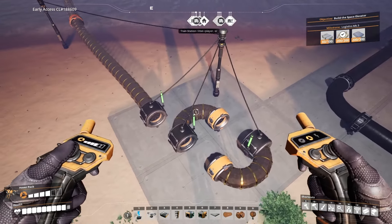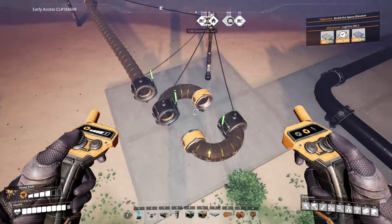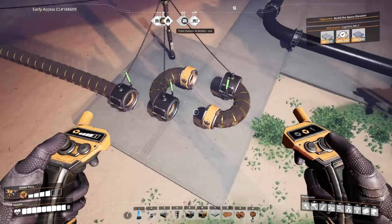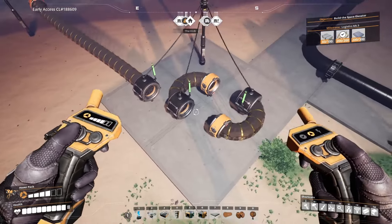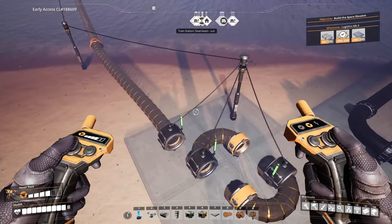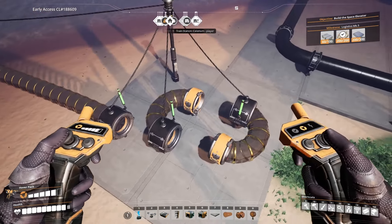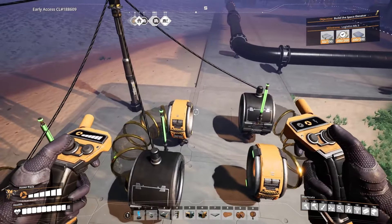I wanted to show off a quick way to build a hypertube accelerator — or cannon, or whatever you want to call it. Compared to designs where people stack like 10 entrances in a row, this one only uses three, so it uses quite a bit less power and it's quick to build. I'll show it off and then talk about how to build it.